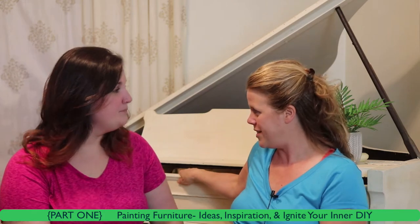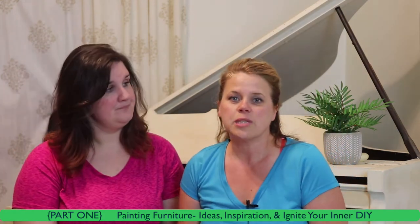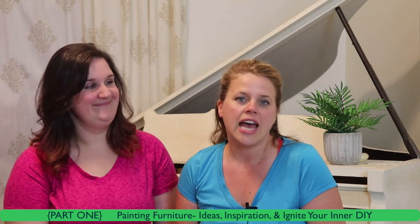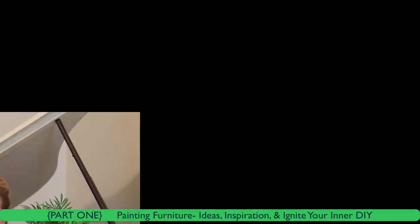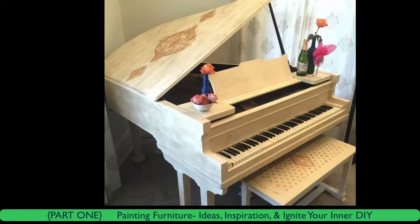I did a blog piece three or four years ago on it. It was the ugliest piano you've ever seen — ugly, ugly, ugly. And with a little bit of paint, maybe four hours of work, voila — it totally changed the idea of the entire room.